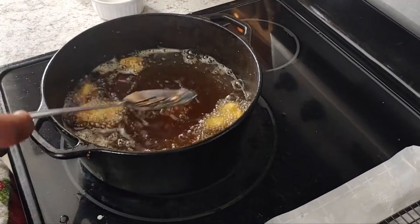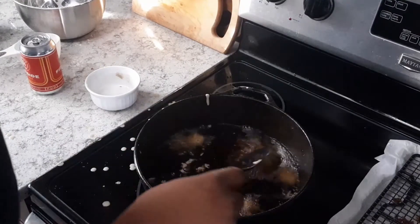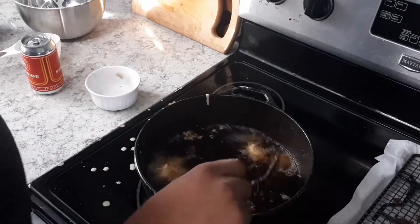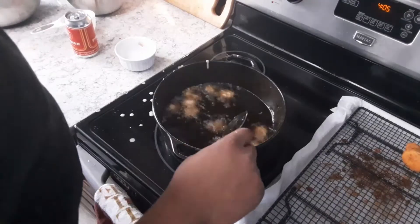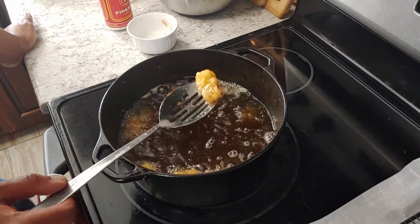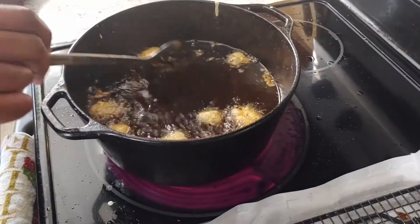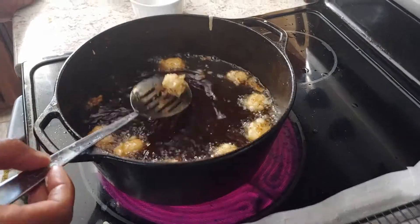We're going to let these go for 45 seconds, no longer than a minute. How are we looking, Greg? I think we're almost there — another half minute. They don't take long; we're about 45 seconds in. You can see it's already starting to get that golden brown color. I'd say they're good when the cheese starts to ooze out.